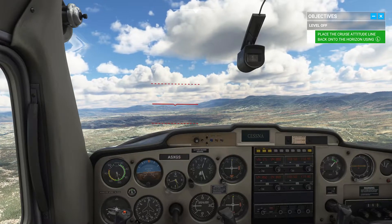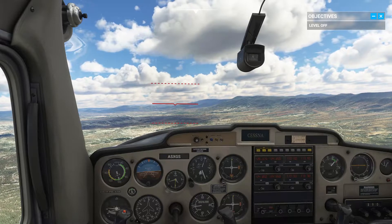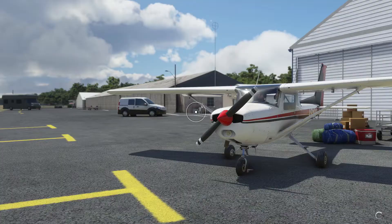Try to make only small adjustments to your pitch to avoid overcorrection.